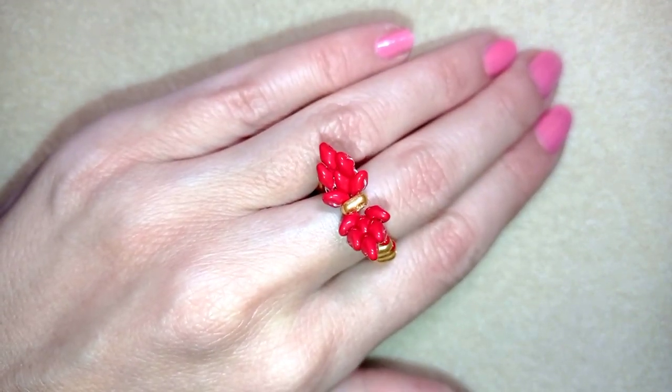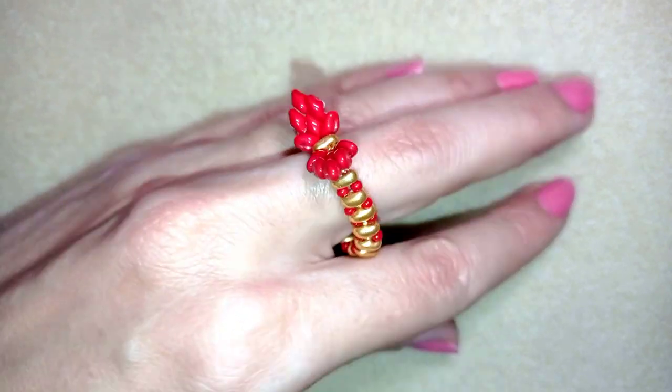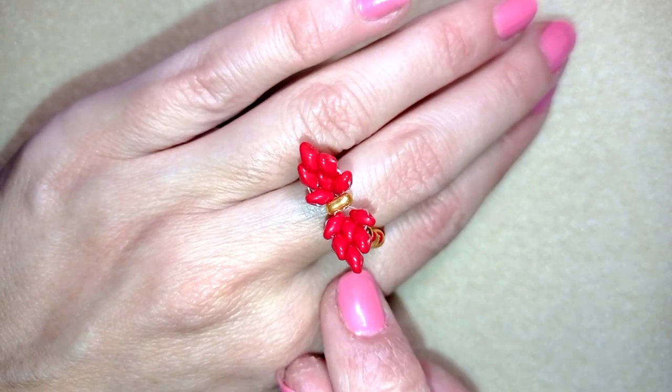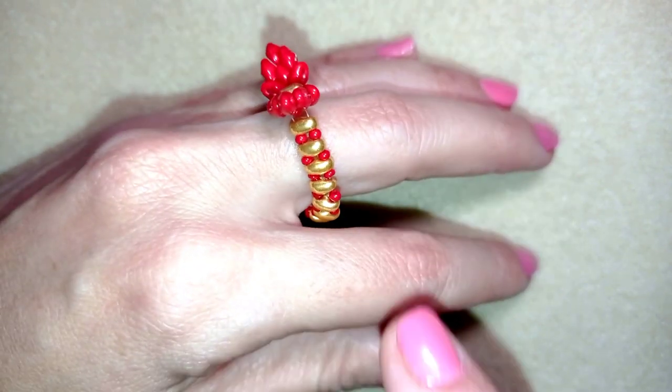It's made with twin beads or SuperDuo beads, whatever you call them. These are beautiful two-hole beads that I'm going to be showing you in the tutorial, and with seed beads.